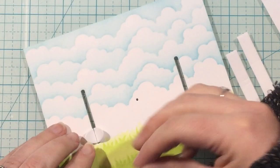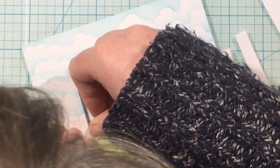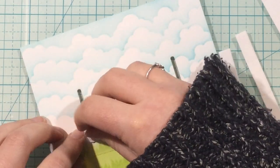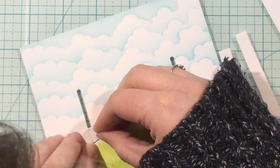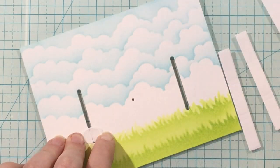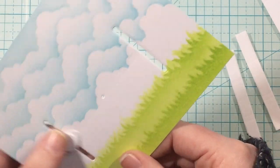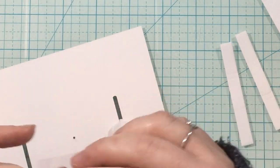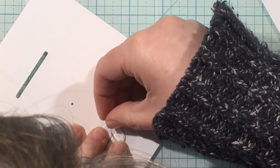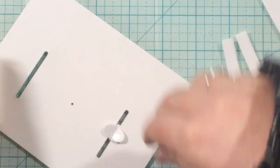You can use liquid glue or whatever you want to use, but I found that a medium sized zot works perfectly here — it was less messy than liquid glue and easier for me to work with. So I added that zot on there and I'm going to hold them so that they are tight. You want to make sure they are butted right up against each other. Then I put a circle on top, and I'm going to do the same thing on the back. I ended up doing circles on the front and a football on the back, but you could do whatever you want.